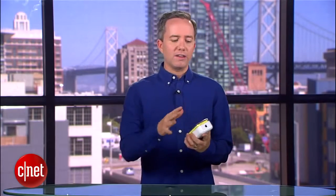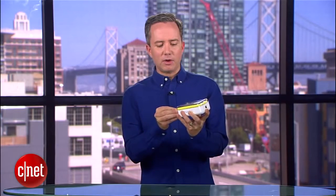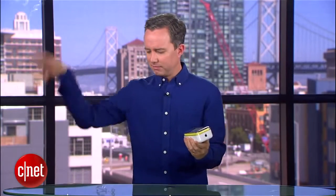Right off the bat, I can tell that this thing is packaged differently than iPhones in the past. Instead of it being an all-concealed cardboard box, they're packaging this a lot more like an iPod — you can see the color, you can see exactly what you're getting. There's a little adhesive around the side. Take that off, and then you can take the top off.